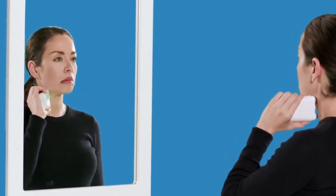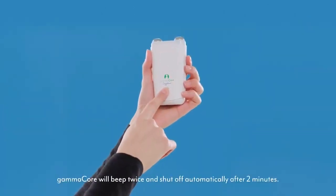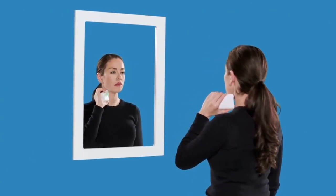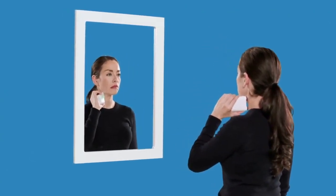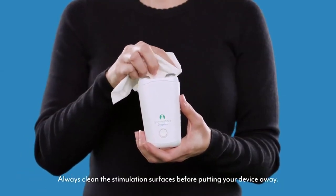After the stimulation is complete, your device will turn off automatically or you may turn it off by pressing and holding the power button. Perform your first few stimulations in front of a mirror to get a better feel for using GammaCore and to ensure you are correctly delivering the stimulation and to see the lip pull. After each stimulation, thoroughly clean the gel off the stimulation surfaces and off your neck. Reapply fresh gel before each stimulation.